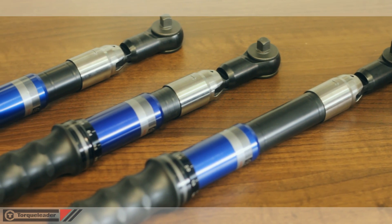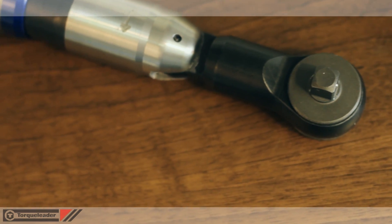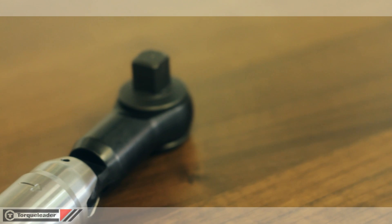For ease of access, this product has been designed with a compact ratchet head permanently fitted. The ATB25 has either a quarter inch or three eighths drive, and the ATB50 and 100 have either three eighths or half inch drives.